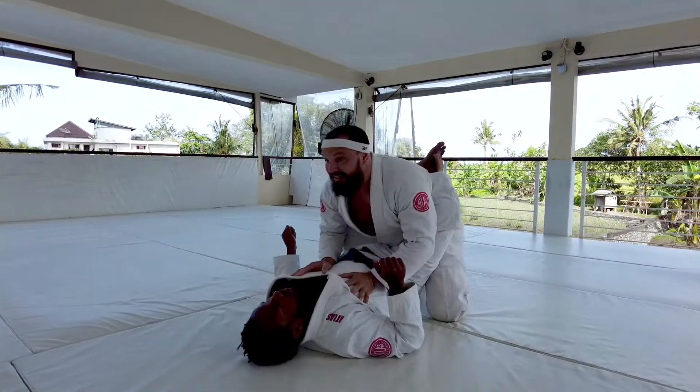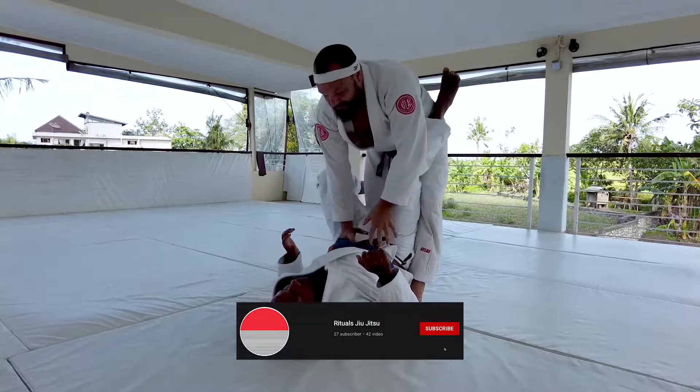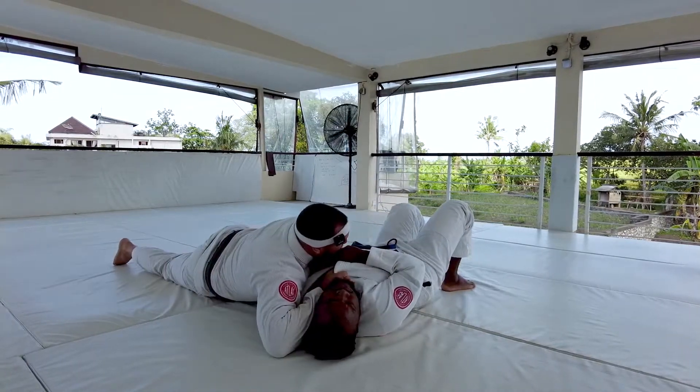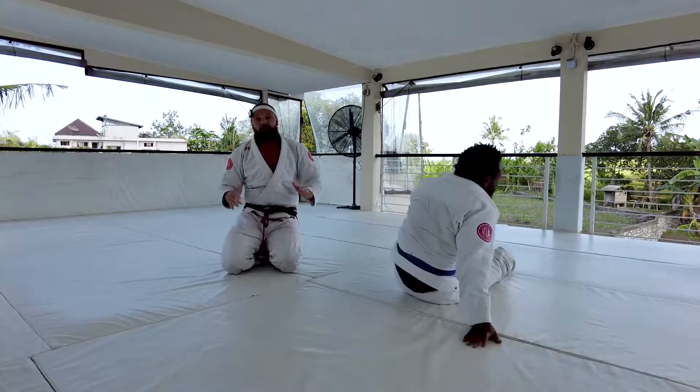One more time: I'm controlling biceps, I'm going to stand, push on the hips, knee drives in, long step, and I finish. Okay, let's try it.